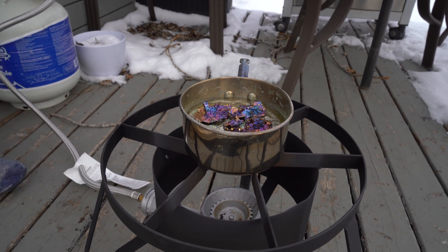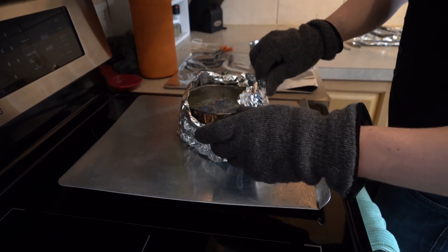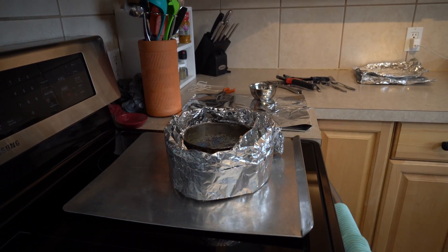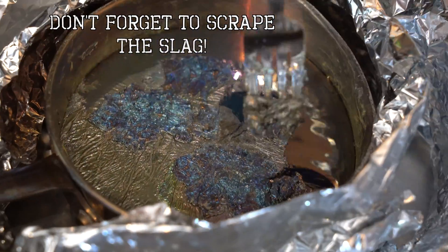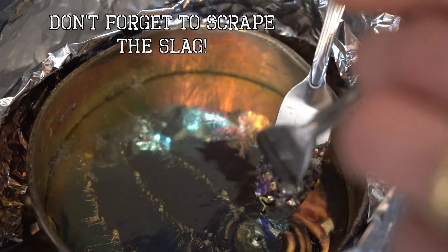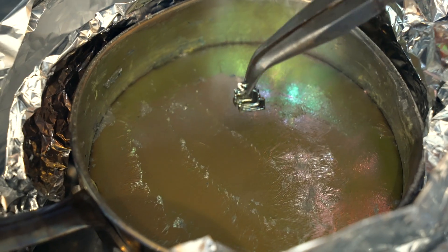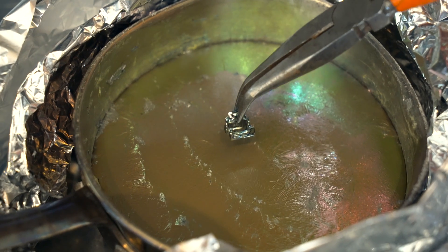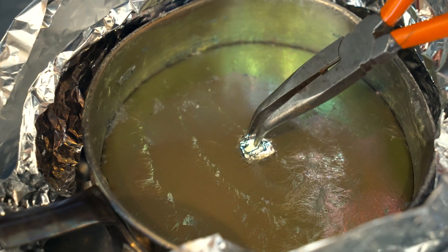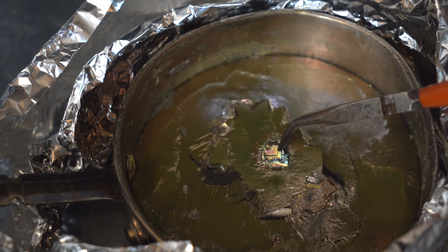Melt the bismuth again and watch for that copper color to form. We insulate the pot with a few layers of tin foil. Make sure to keep the pot completely still. Once you see the color start to change to copper, place a small seed crystal in the center of the liquid and let it sit still until you see the surface start to crust over. Pull it out and admire your handiwork.